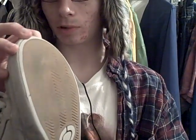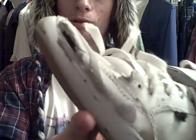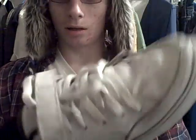The toe cap holds up real good. I've been skating these since September, so almost two months of skating, and this is all that happened. And I skate a lot. These are good shoes.